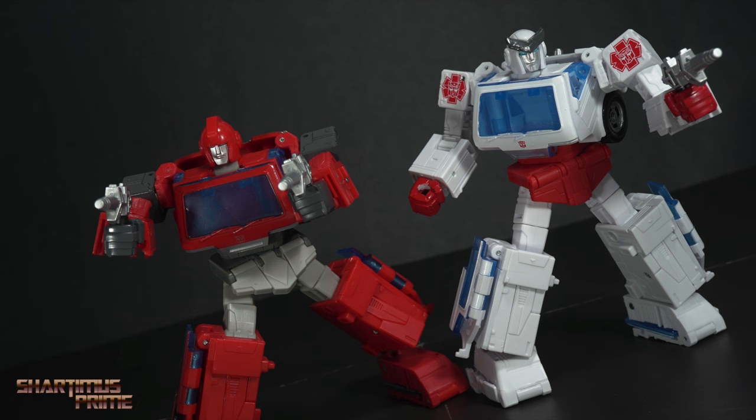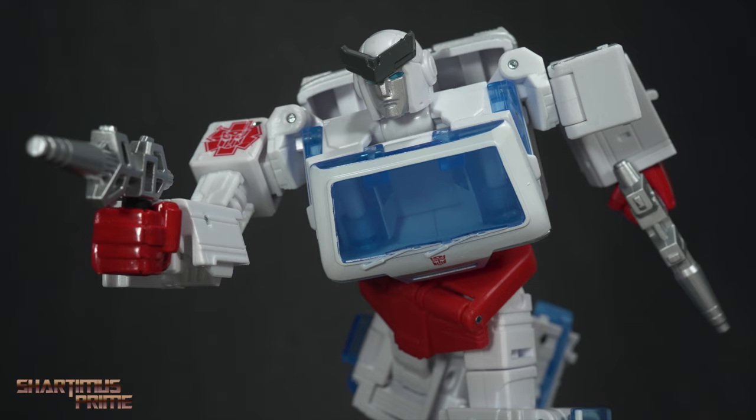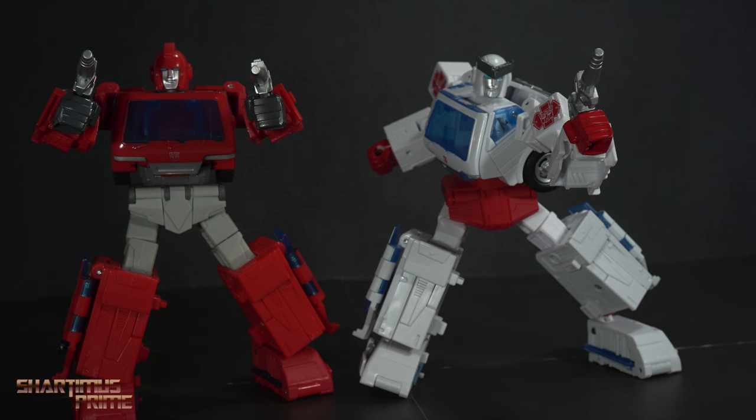I prefer the more accurate way the Autobot logo looked in the movie. Let me know what you guys think — make sure you follow me on social media on Instagram, Twitter, Twitch, TikTok and whatnot. I'll catch you guys later — peace.